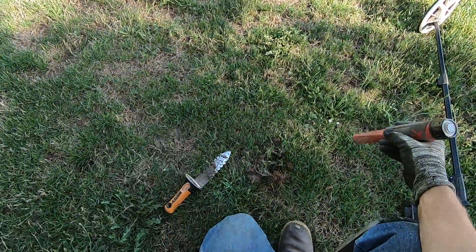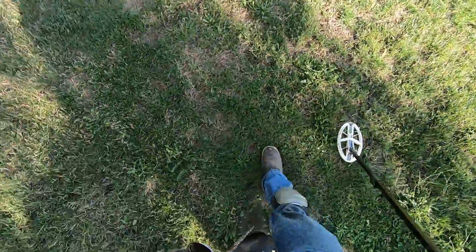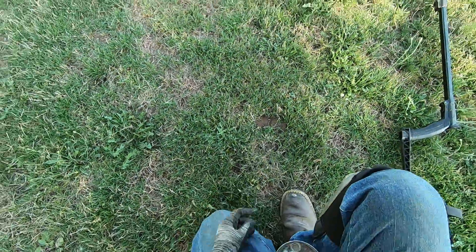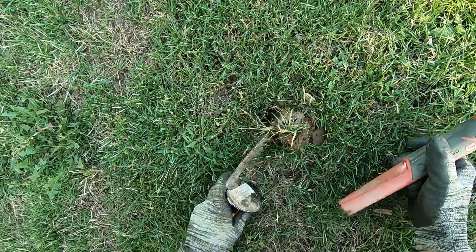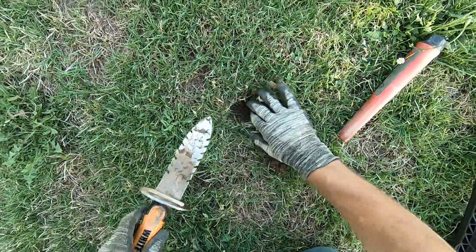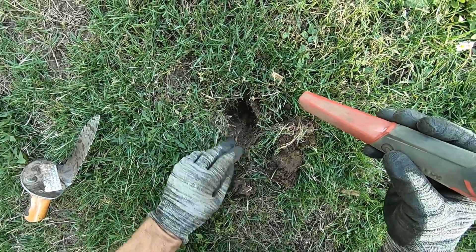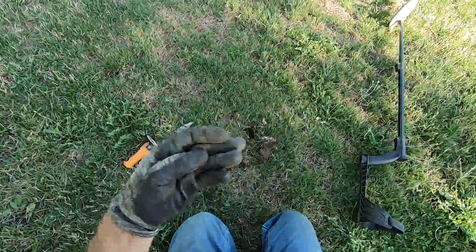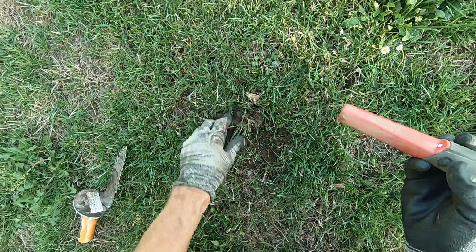Bottle cap on its edge. Kind of moist ground here. Bottle cap right next to a coin — I think it's a coin. Bottle cap right next to a coin, you guys saw it — probably within an inch and a half of that coin. That's why I dig them out; they could be jewelry, especially in trashy spots.